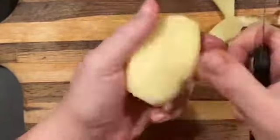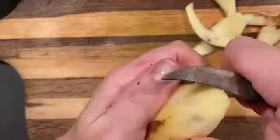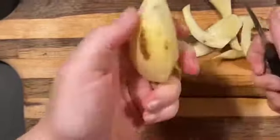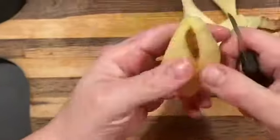Now, it's important to note that the tournée cut needs to be tapered on the top and on the bottom. Check out the motion that I'm doing. If you think of what an egg looks like, it's kind of similar to that, or a football — it needs to be tapered on the top and tapered on the bottom.